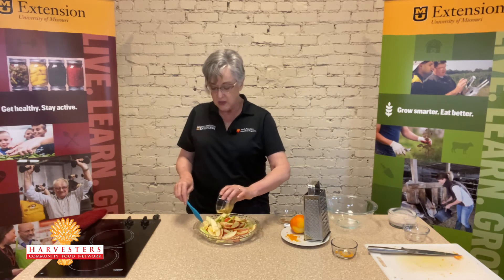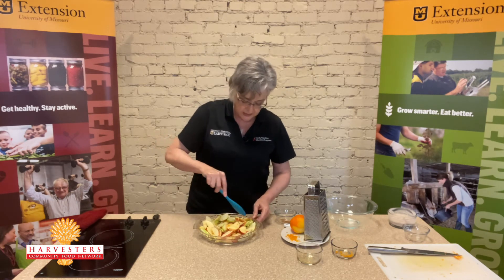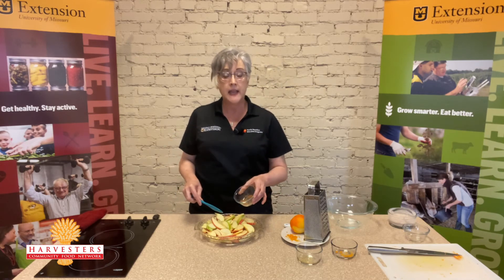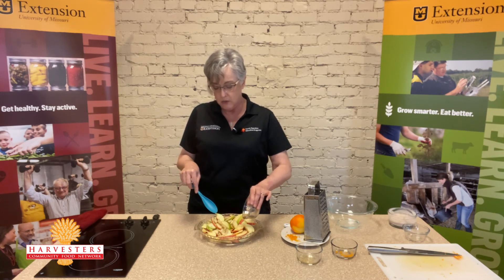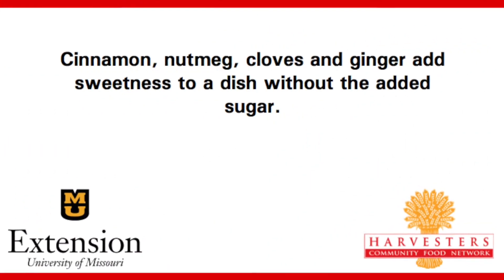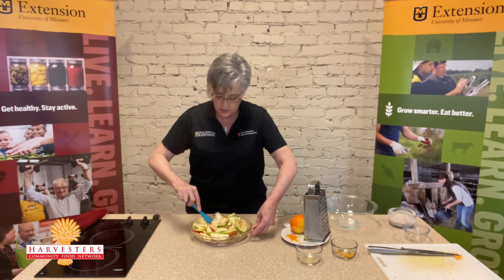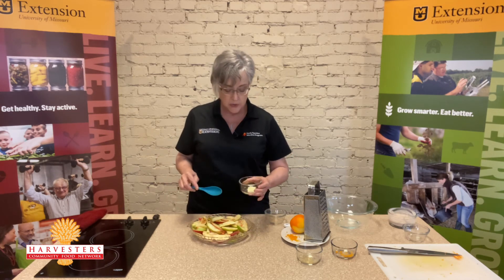Now we're ready to drizzle on our one tablespoon of maple syrup and toss that around so we can get our apples coated. I'm also going to add a fourth of a teaspoon of ground cinnamon — we've got some cinnamon in our yogurt sauce, but I also like to add a little extra cinnamon here. One more thing to add to the top of our apples: one teaspoon of unsalted butter.